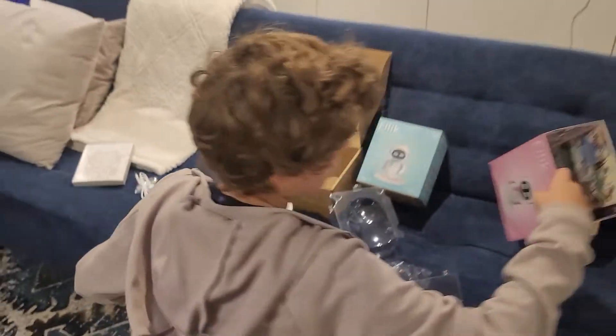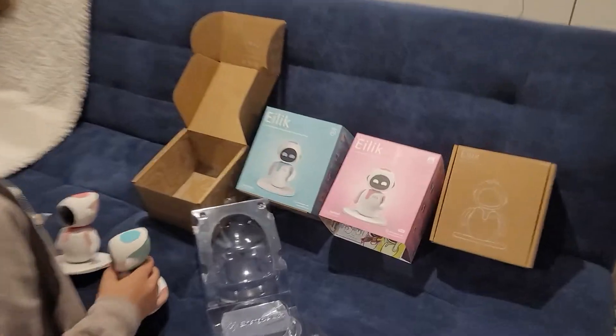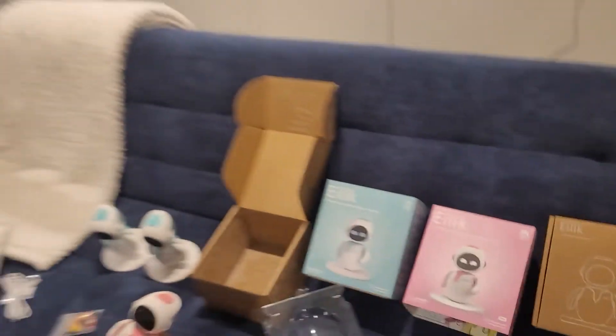Also, the eye color for the pink one is white. Really? So the blue one actually has blue eyes, and the pink one's white? I never even noticed.